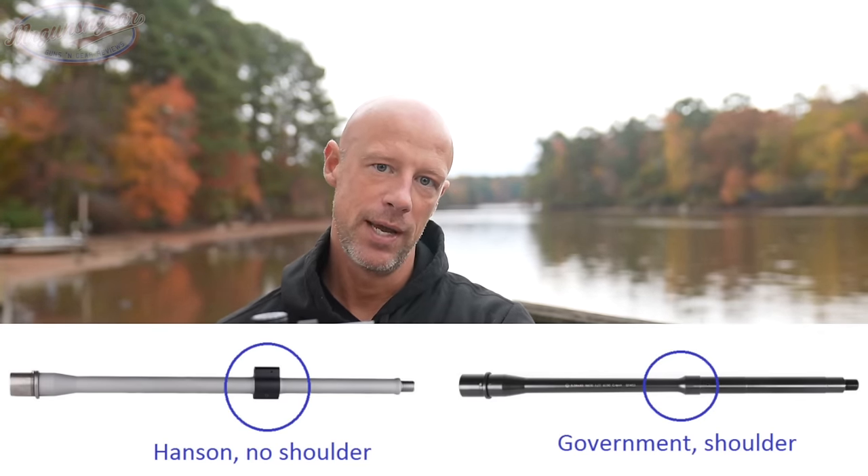The gas block's set screws are dimpled and have thread locker — a perfectly fine way to install a gas block. The gas tube itself is a stainless one, typical mil spec. Some folks look for nitrided gas tubes, but stainless works just fine. One nice thing about stainless gas tubes is that if you ever mag dump 10 magazines in a row, it will fail before the barrel does — that's by design. Eugene Stoner designed the AR-15 that way for safety and longevity, so you'd have a single-shot gun rather than a bullet going out the side of the barrel.